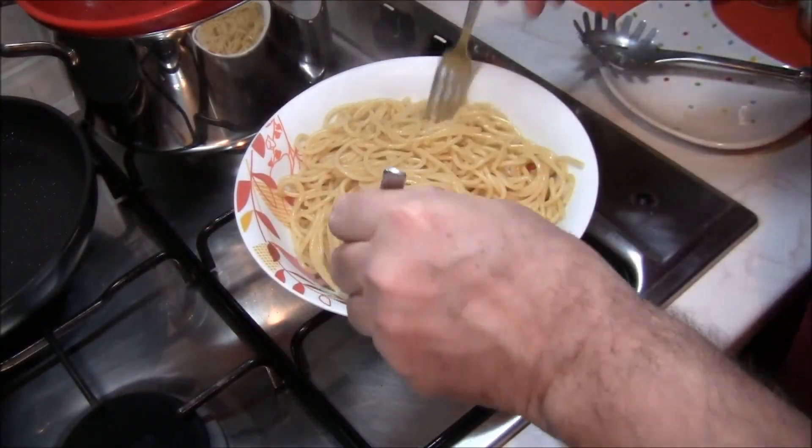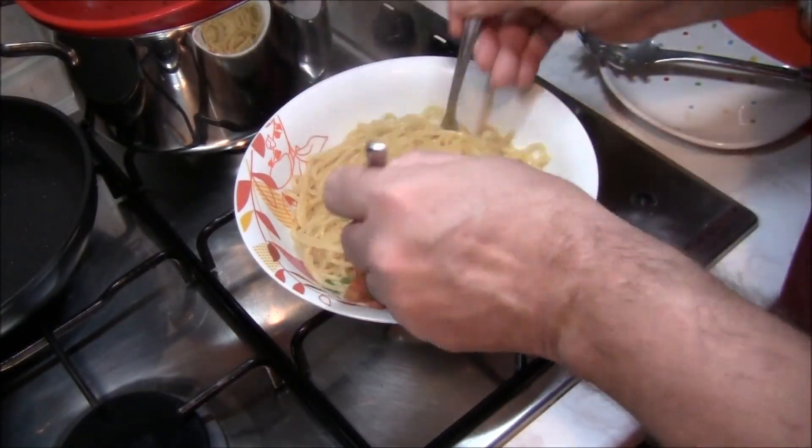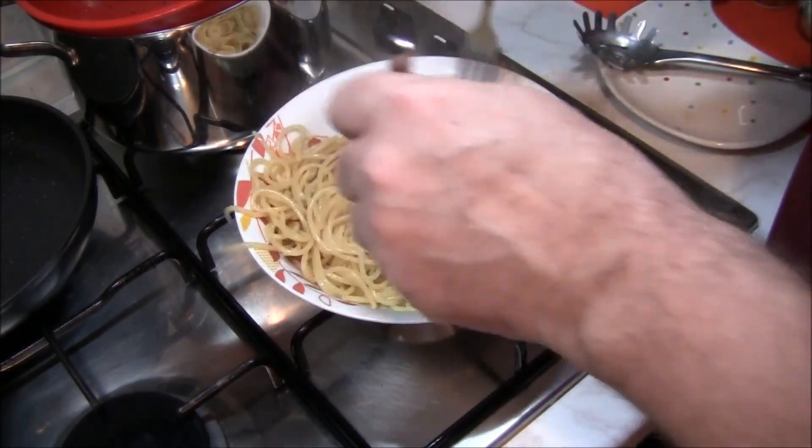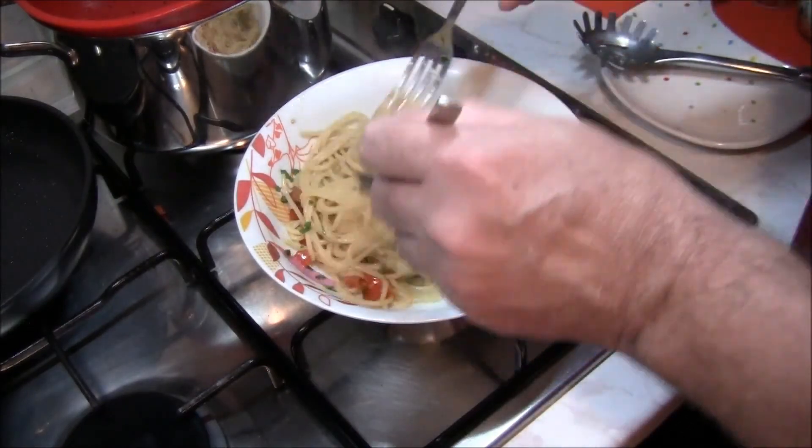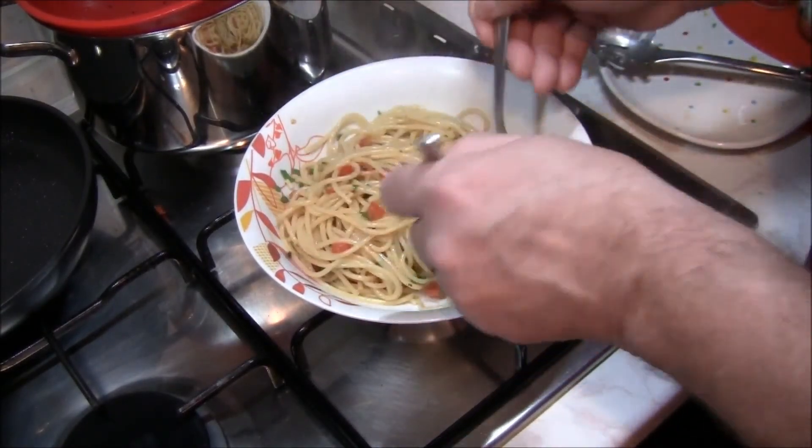Abbiamo una bella mescolata ai nostri spaghetti. Che belli, che profumino! Andiamo a togliere l'aglio — non ci serve più, perché abbiamo i pezzettini piccoli.